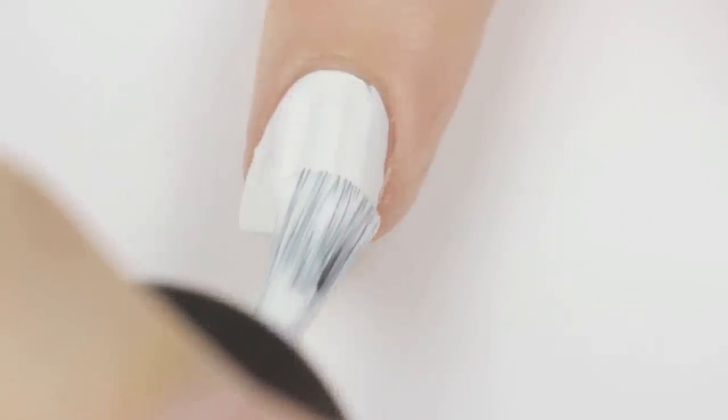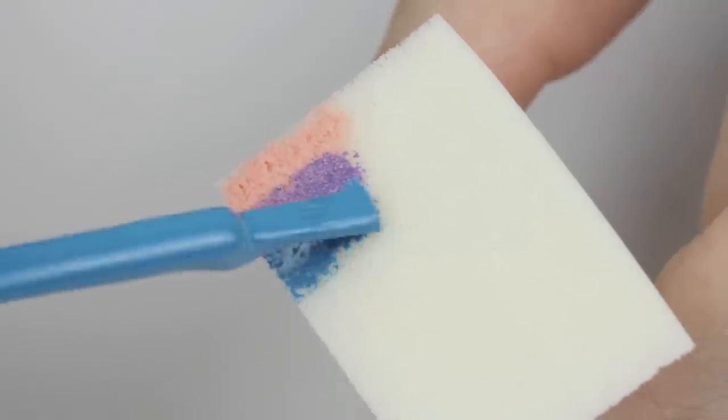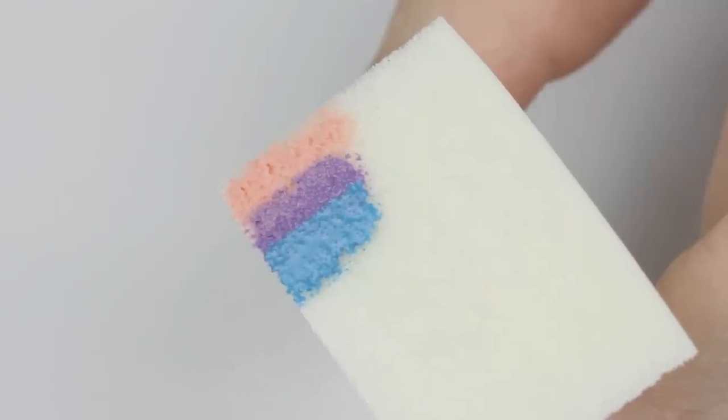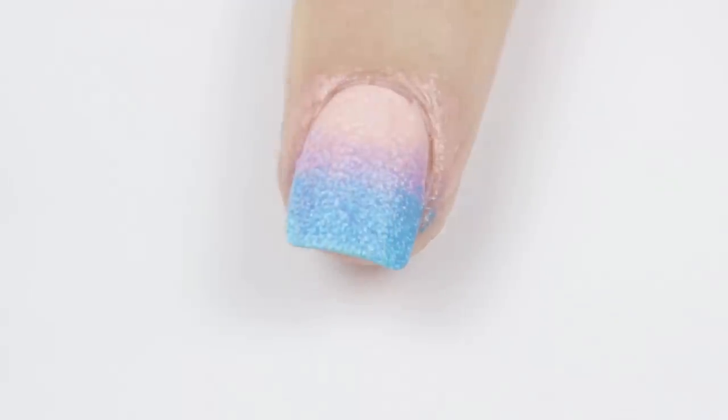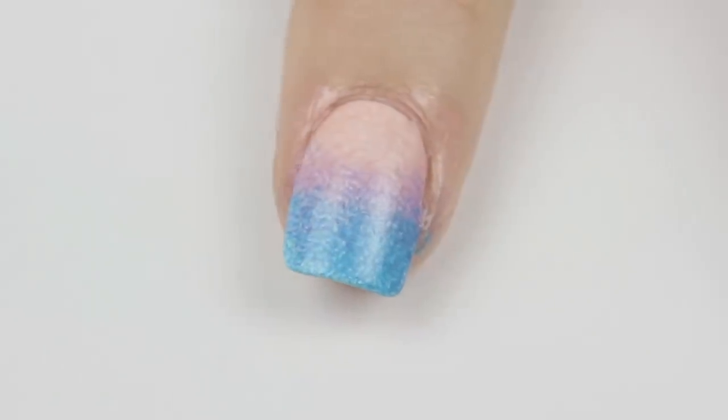Once that's completely dried, take a porous makeup sponge and paint three colored stripes to create a gorgeous ombre. Sponge this over your nail to create the first thin layer. As you can see, it will need more than one pass to make it opaque, so use the same makeup sponge and just reapply the three colors over the stripes again.